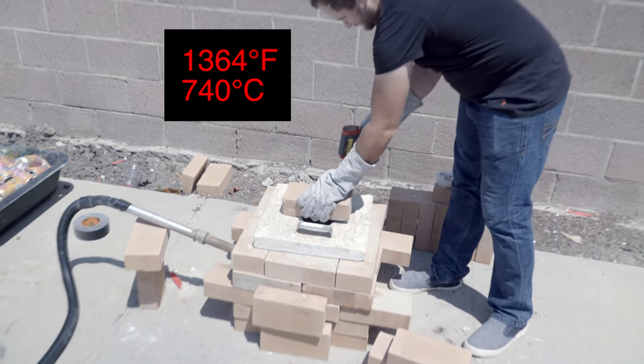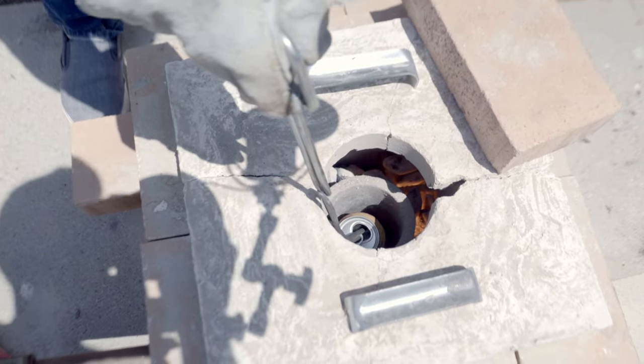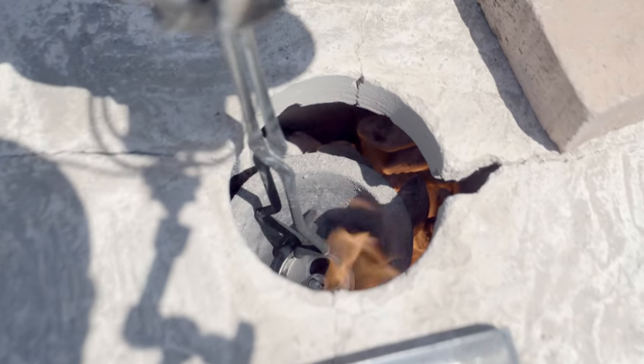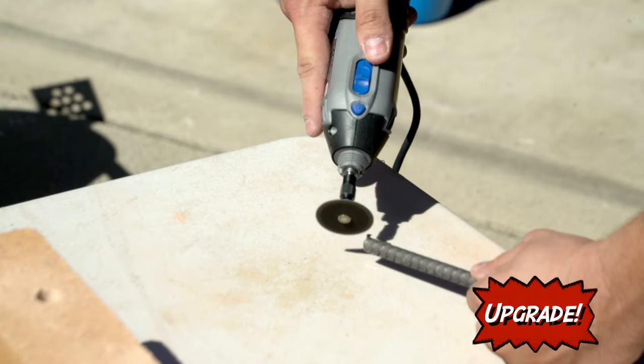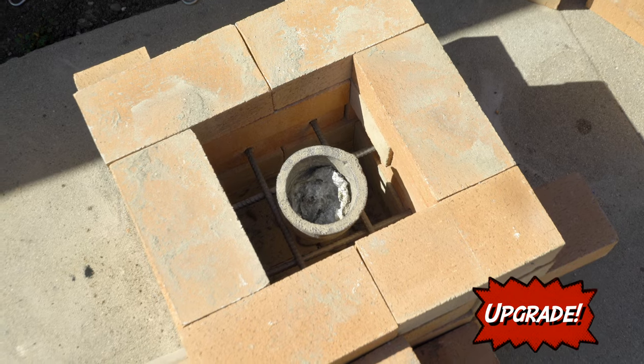Now you can place your scrap metal or aluminum cans directly into the crucible. One thing to watch out for — as the coals burn, the crucible may tip over. We like this quick upgrade to improve airflow and stabilize the crucible: using a masonry bit to drill holes in a few bricks, you can insert rebar in a tic-tac-toe pattern, creating a stable rack for your crucible.